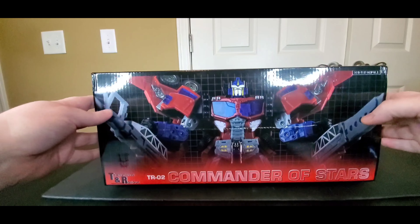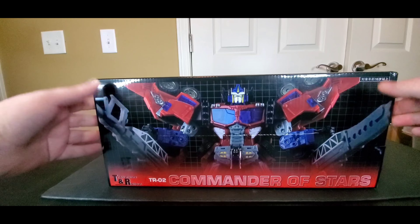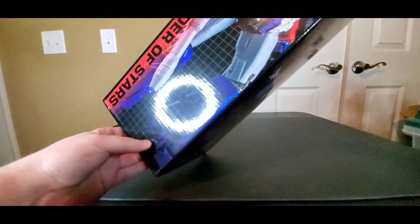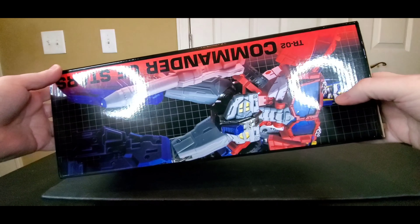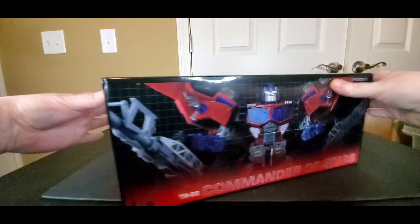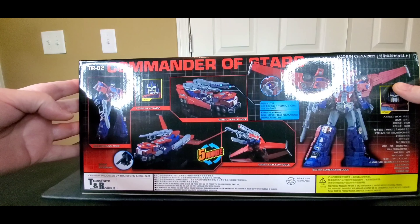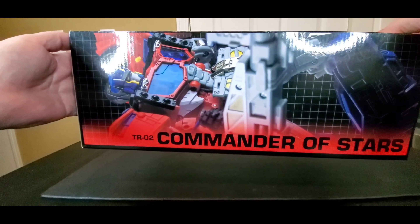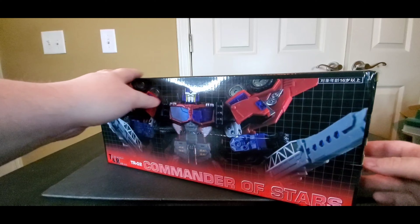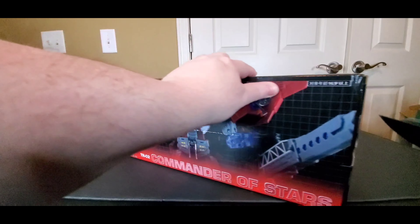Here is the box real quick. I accidentally cut it right there — that's okay. You got him standing up there, the TR Commander. On the back you got five modes, which is pretty cool.